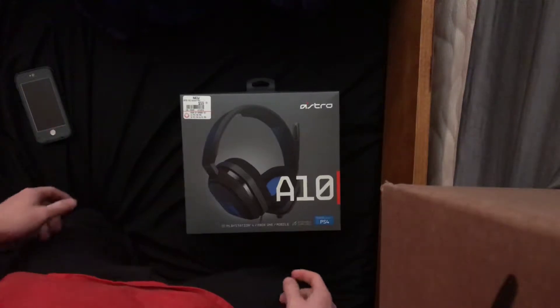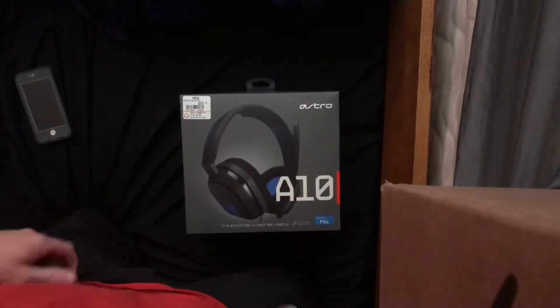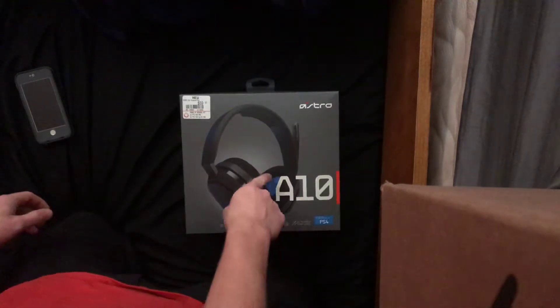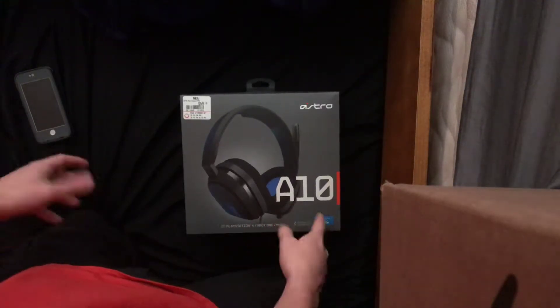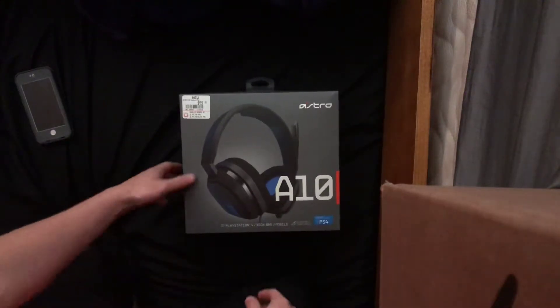They only had Stinger and Alpha, so I thought, you know what, what's an Xbox name? They're like Astros — get Astros. So these are Astros for PS4, blue and everything. They have them for Xbox too, and these work with Xbox, but the PS4 version is blue and Xbox is green.